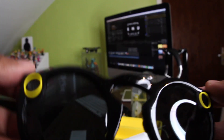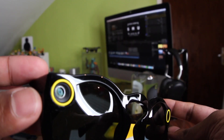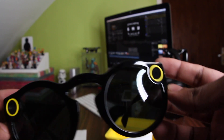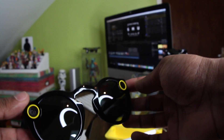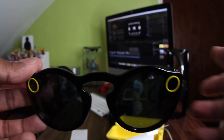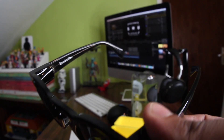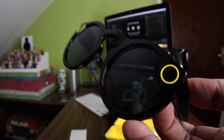One of the lenses looks clear while the other has a tint, which is interesting. Hoping there's enough charge on them. What I'm going to do now is pair it to my phone — I'm guessing I'll find it on Bluetooth, and when I do I'll take it from there.